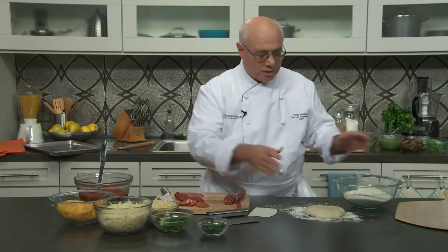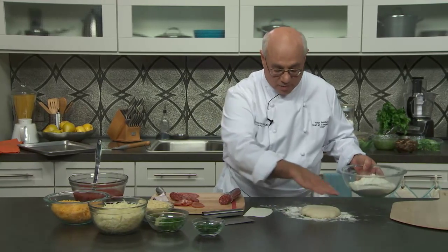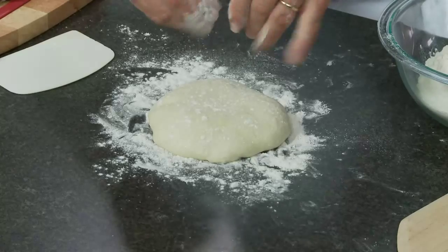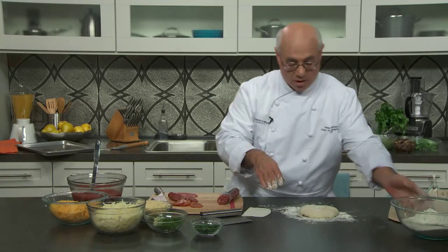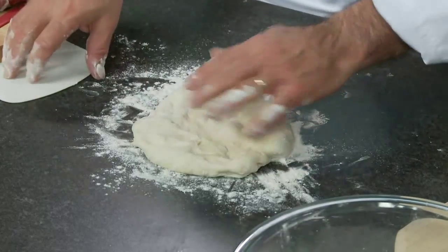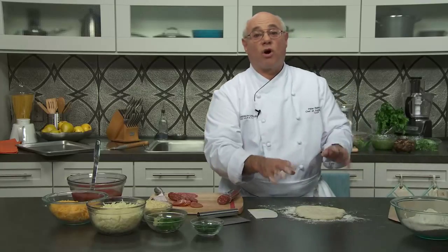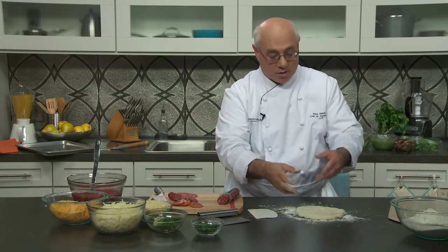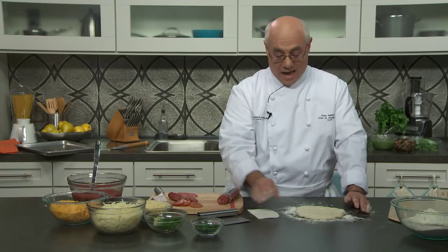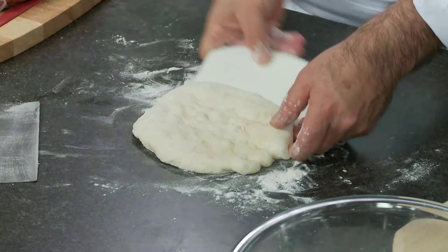Let's get the dough going first because it takes a couple of steps to get it ready for the peel. I've got a little flour here — I'll sprinkle some on top because this dough is a bit tacky and sticky. I tap the dough down gently into a bed of flour. I don't want to overwork it or pick it up and squeeze it, because then the dough will tense up. I've got my bowl scraper to get under it and loosen it from the surface.